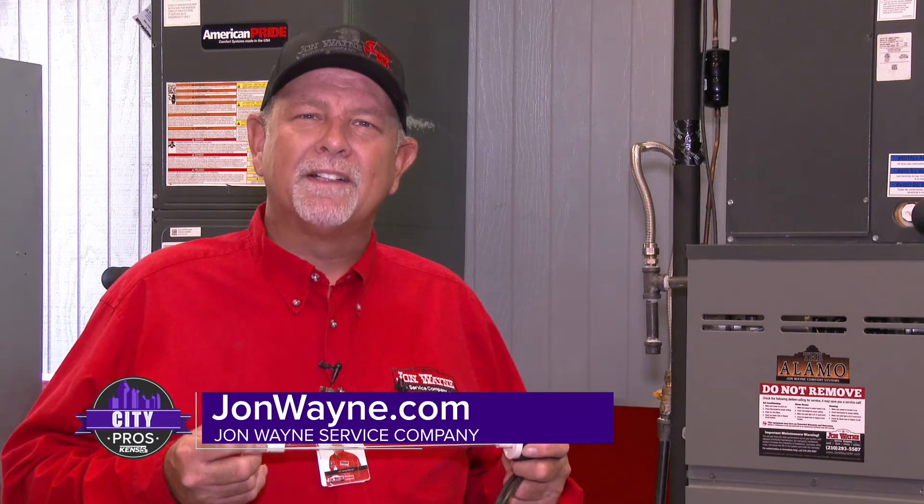Once again, I'm Jeff with John Wayne Service Company, and for more information on ultraviolet lighting, contact us at JohnWayne.com.